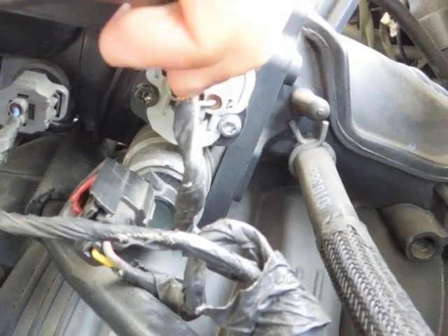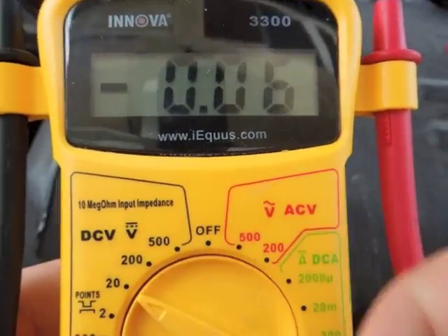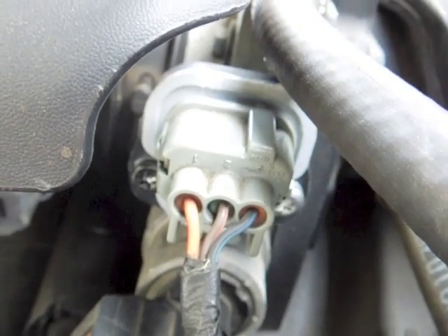Here's your IAC motor below it. And there's where we're going to be probing — this center wire. Set your multimeter to the 20 volts DC scale. Here's our TPS sensor. We're going to want to back probe the middle wire with our red lead on our digital multimeter.